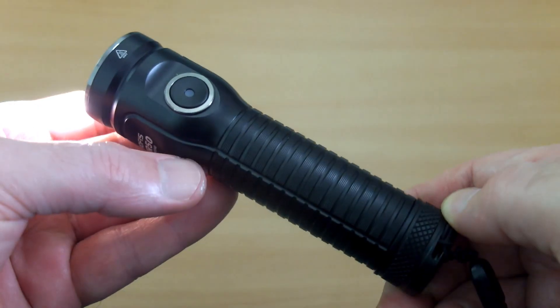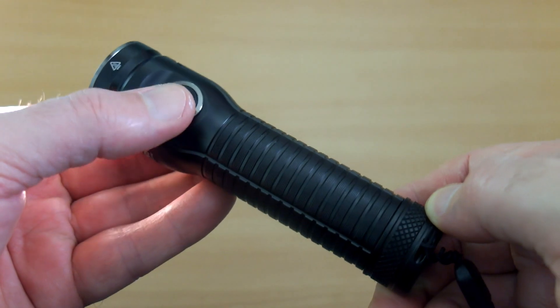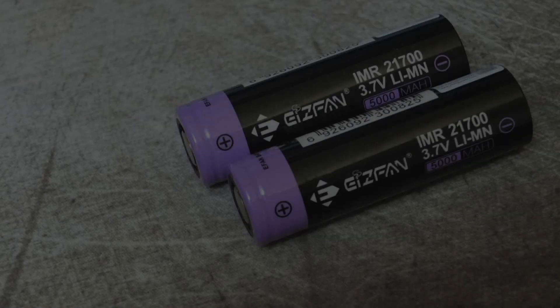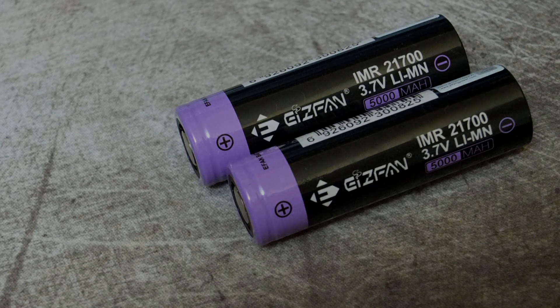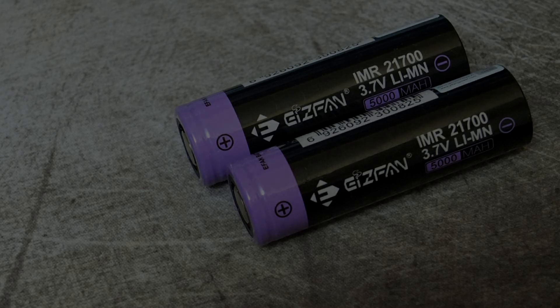No issues with that even on the turbo setting, and I've been using it for a few weeks. So based on the overall capacity rating of these cells and the real-world testing, I would definitely say they are decent quality ones.